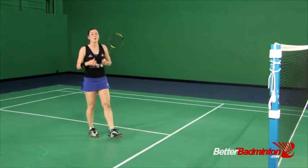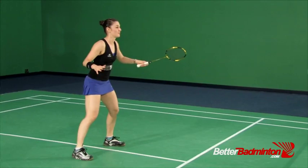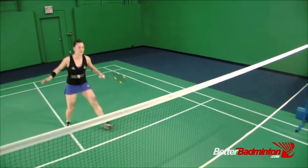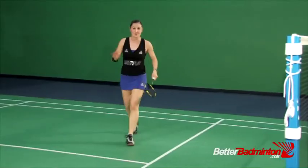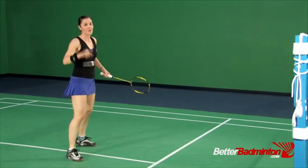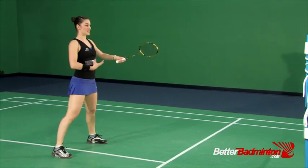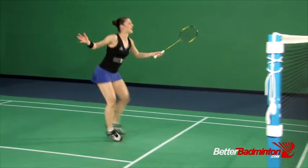This is also a common problem on the left side, so to correct the lefty flying fish: keep that gravity centered, non-racket arm back, and recover.